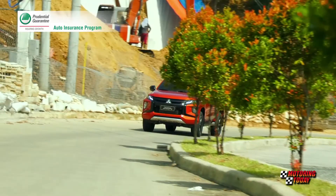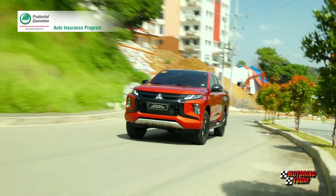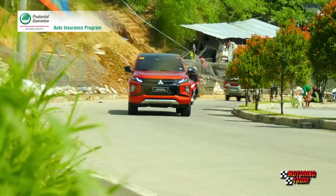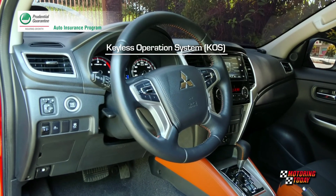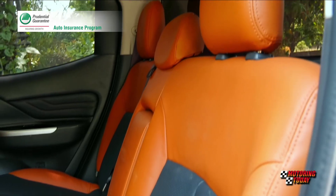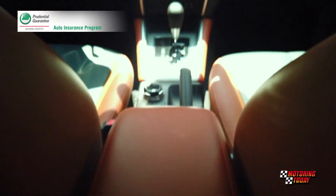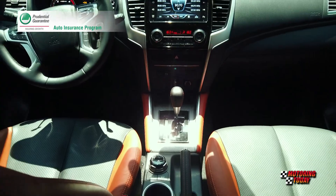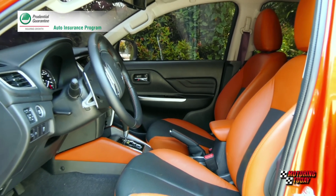The 4x4 variant of the Athlete comes with a lot of upgrades now filtering down from luxurious vehicles and becoming standard in top-of-line variants of more affordable models. There is the keyless operating system, which makes getting into the spacious cabin of the pickup more convenient. Orange-black leather upholstery with orange stitching for seats, gear shift panel and knob, and parking brake lever help the Strada live up to the Athlete moniker.